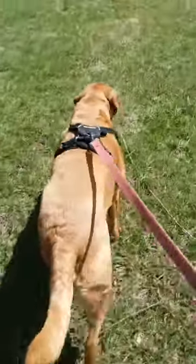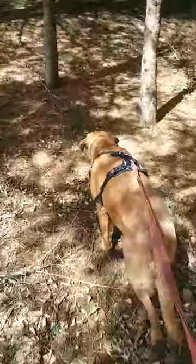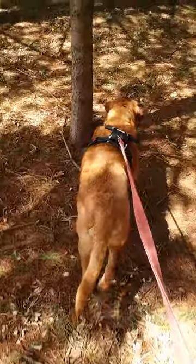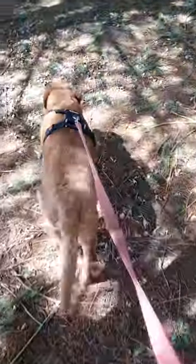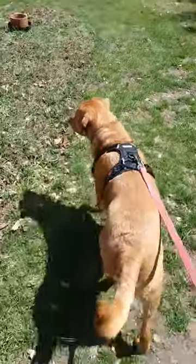Step 6: Do this every time you come in from a walk and it will become second nature. Don't think that this is only for the spring and summer — your dog can get ticks even in the winter, as long as the temperature is a little above freezing. Make this a year-round habit.